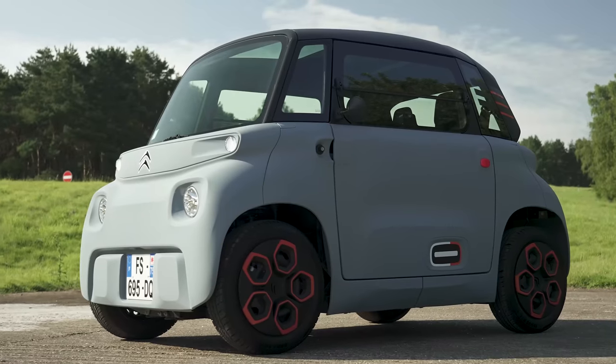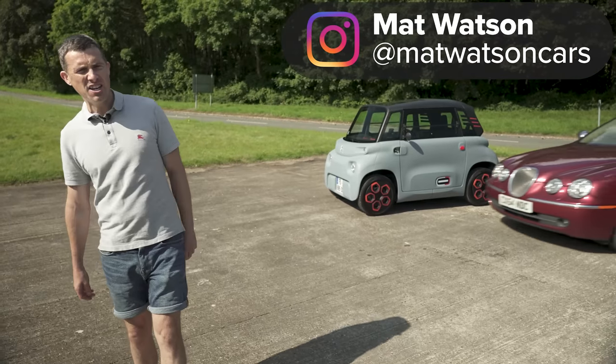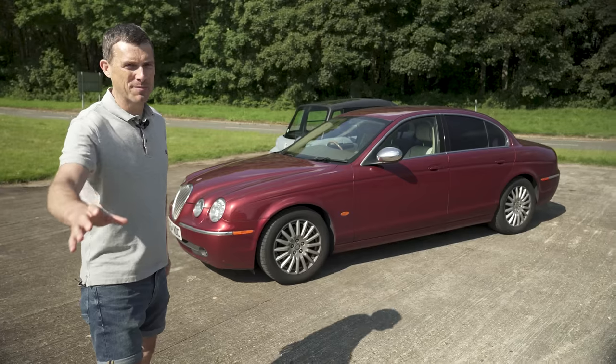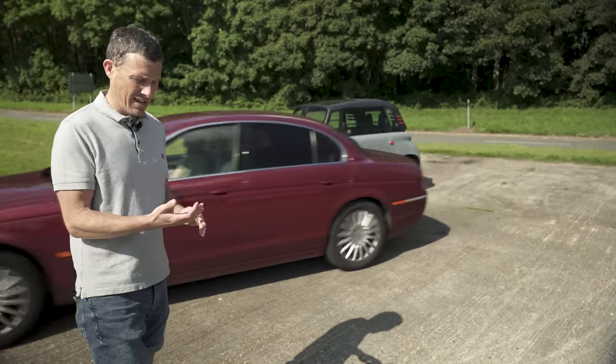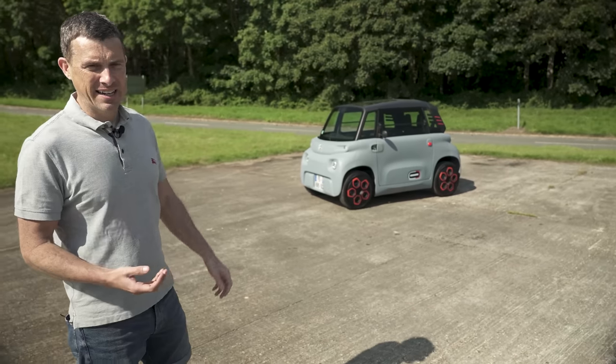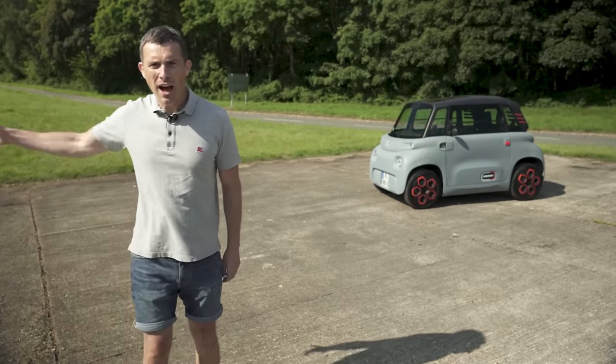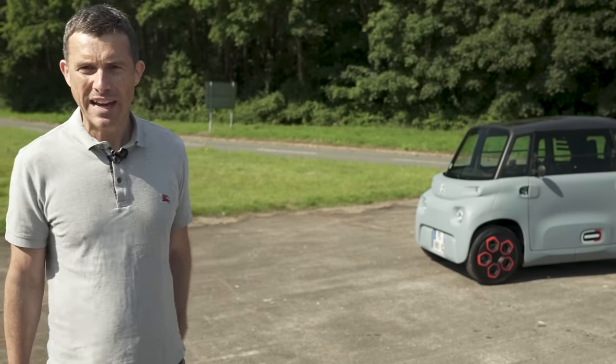This is a Citroen Ami and it's a bit like a 17-year-old Jaguar S-Type V8. Now bear with me. I know that the Ami is a little electric car which, if you're in France, you can drive from the age of 14. But, just like that old Jaguar, they both cost around £5,500.